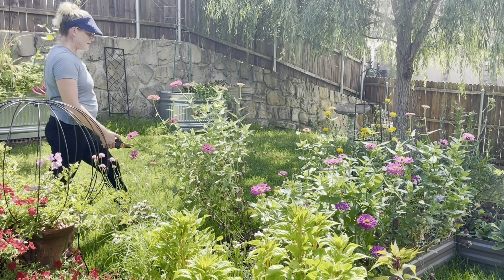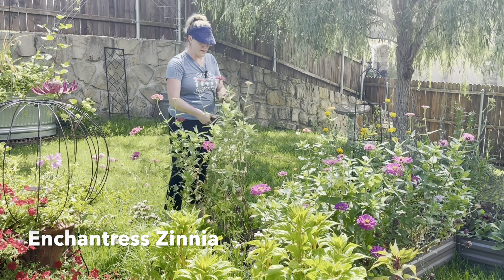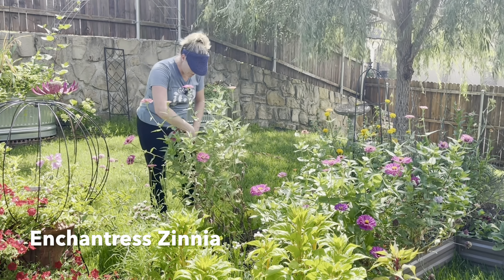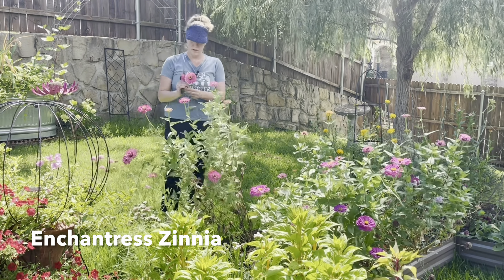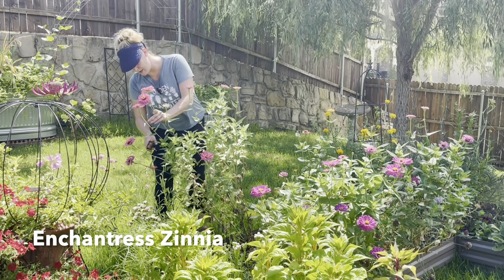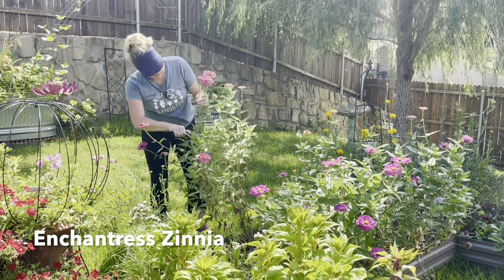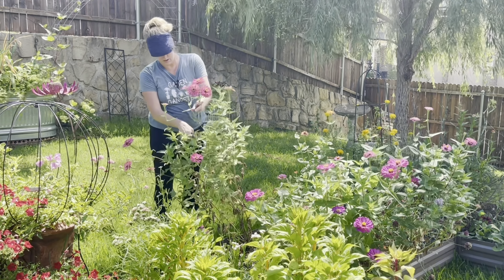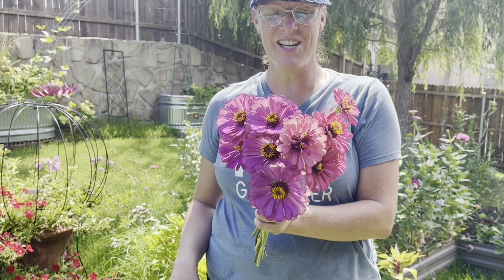I have a good amount of zinnias over here and these are volunteers — I had plants in here last year. I'm not sure of the variety; I think maybe pink enchantress.